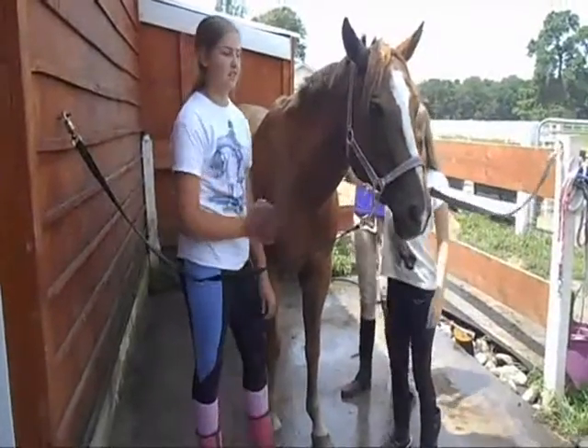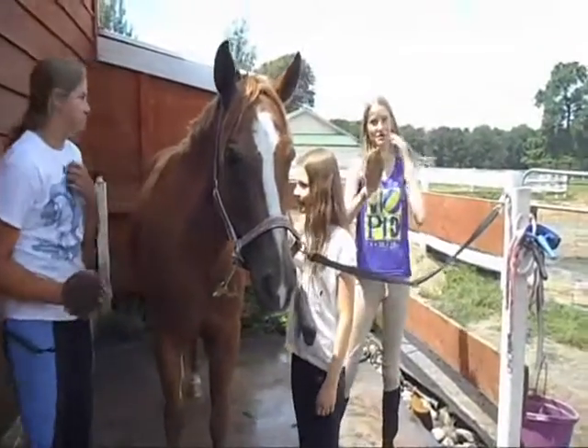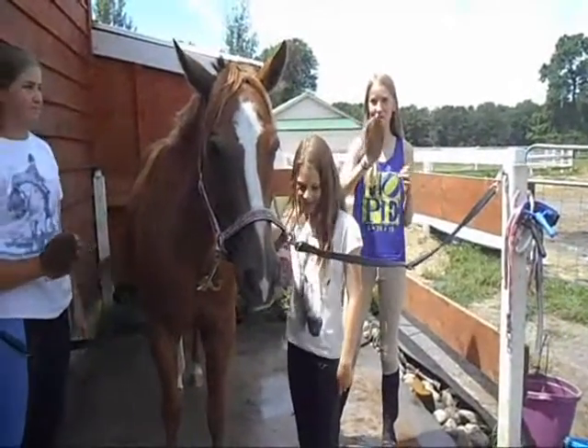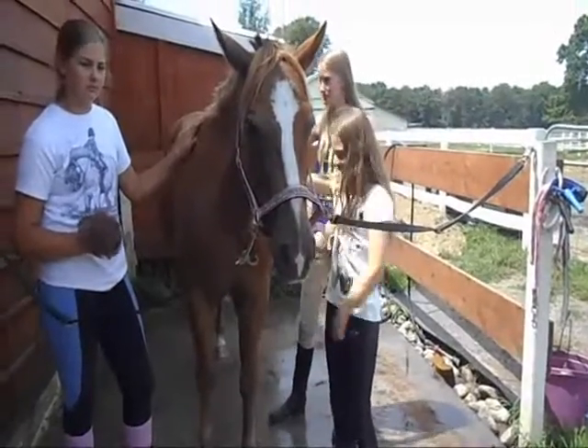Once you have your horse on the cross ties, you can start to curry them. Use your curry comb to do big circles all over the horse's body. Remember, don't curry your horse's face or legs.